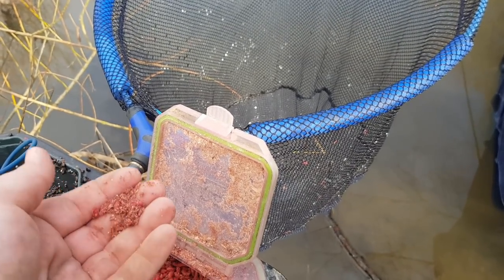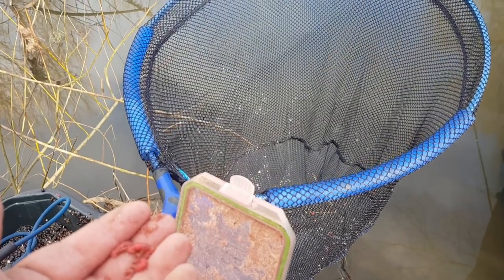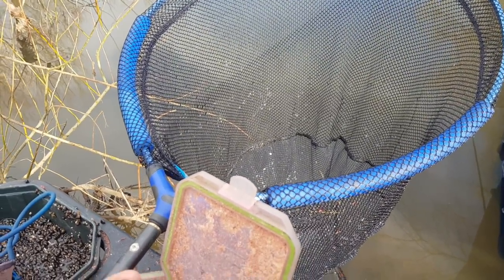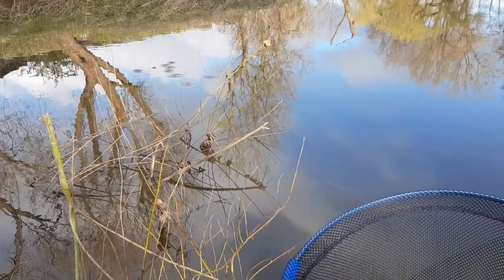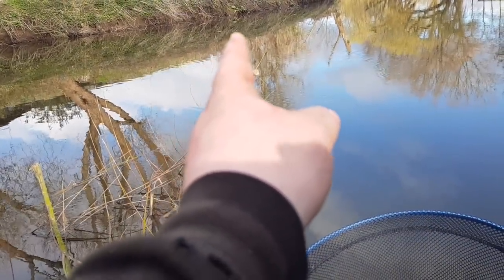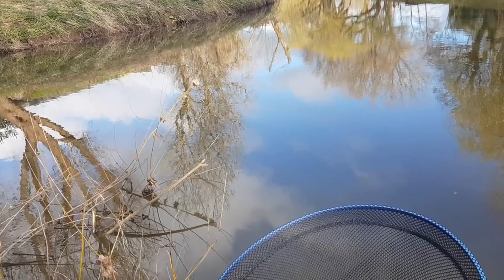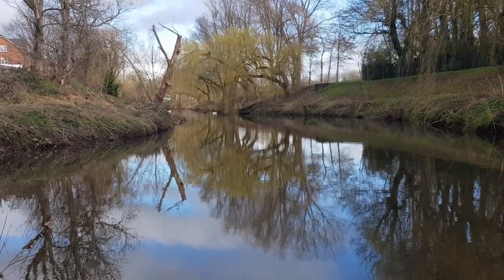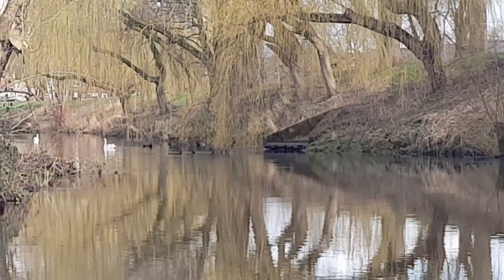For chubbing and feeding, I'm not going to change too much — still feeding four to five maggots every trot through, purely because of the size of chub we're catching. If they were proper three-pound chub I'd up it. I'm making sure I'm feeding past that snag. The last thing you want is the chub coming up to the maggots here — you want everything down past that corner. Sometimes chub can come right onto the maggots, which can be a problem when you're fishing four to five foot deep.